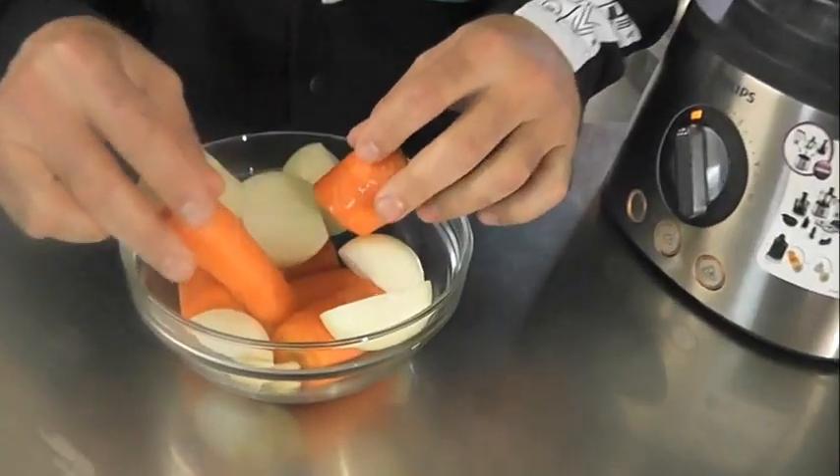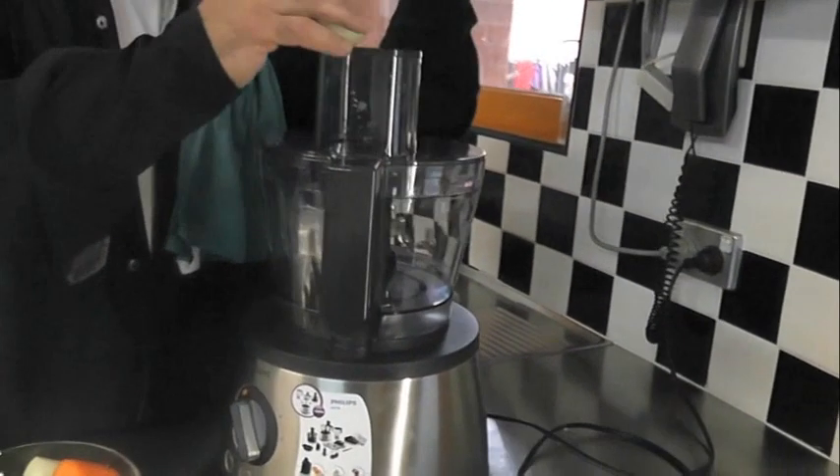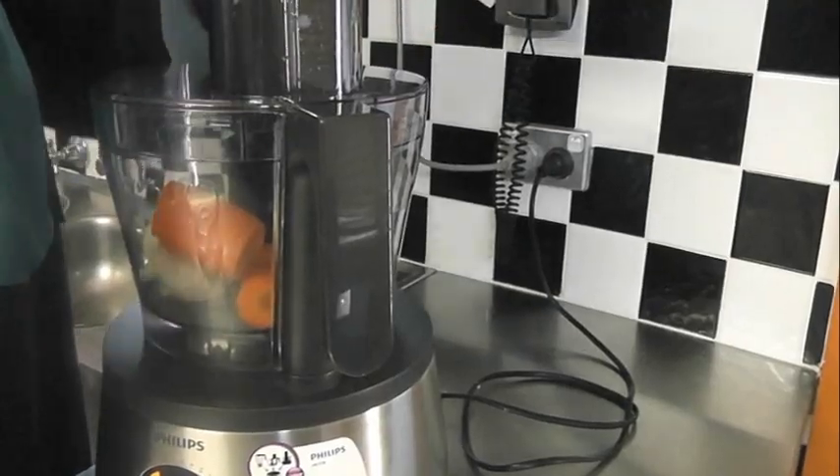I've cut the carrots in pieces. All I'm going to do is throw them straight in this food processor and mulch them all up — the onion, the carrot and the garlic all together. We're going to get this going until it's all quite fine, so a lot of the juices come out and actually flavour the meat. That's a really important thing and you get massive amounts of flavour from it.